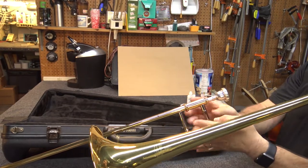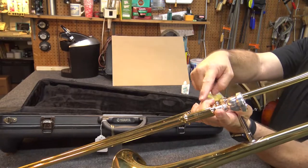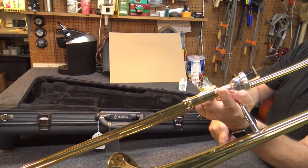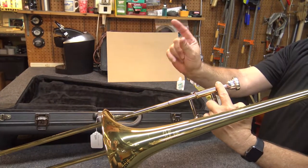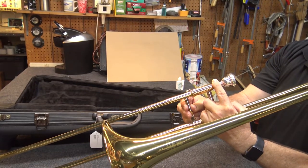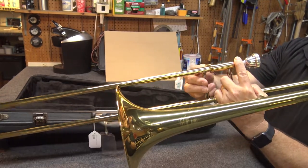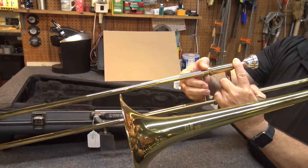Place your left thumb under the bell brace and your index finger on top of the mouthpiece receiver. Your other fingers will go around the first slide brace. Place your right thumb and first two fingers on the second slide brace. You'll support the trombone with your left hand only. Unlock the slide and you'll be ready to play.